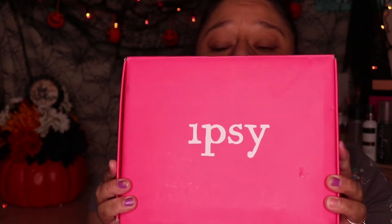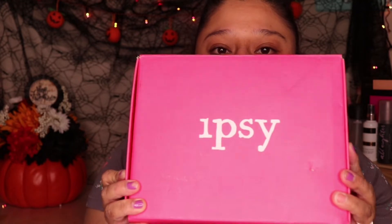I did actually open it already and swatch the Smashbox Glitter Palette, because I wanted to see what the undertone was so that I could see what look I can build around it. So I did swatch that but only on my hands. I haven't tried it on my eyes yet.